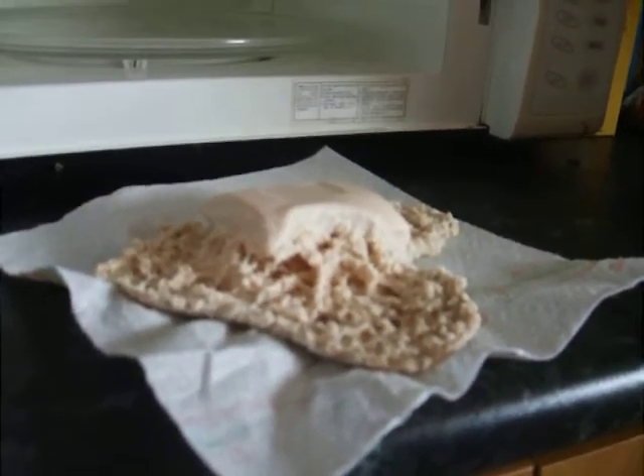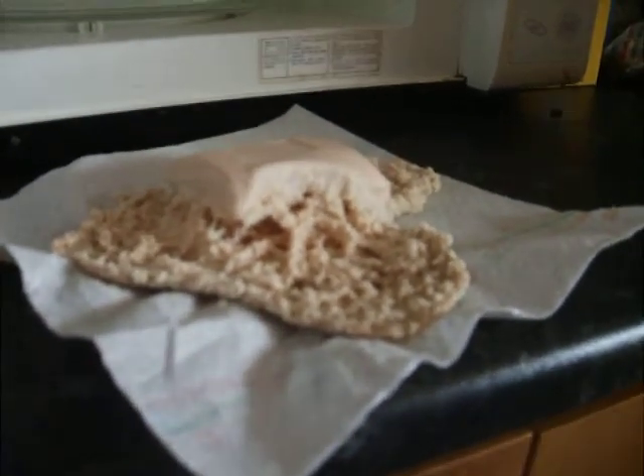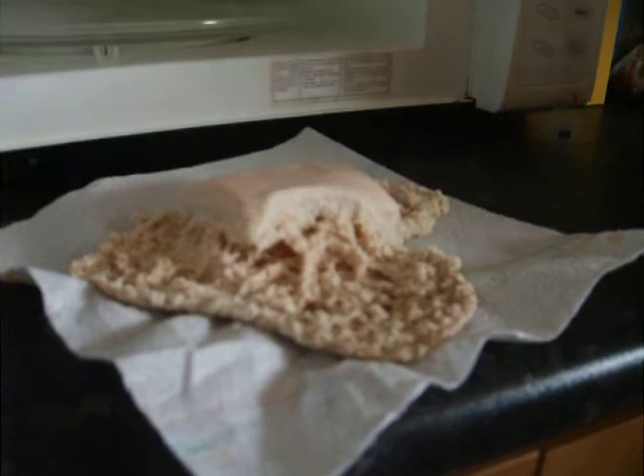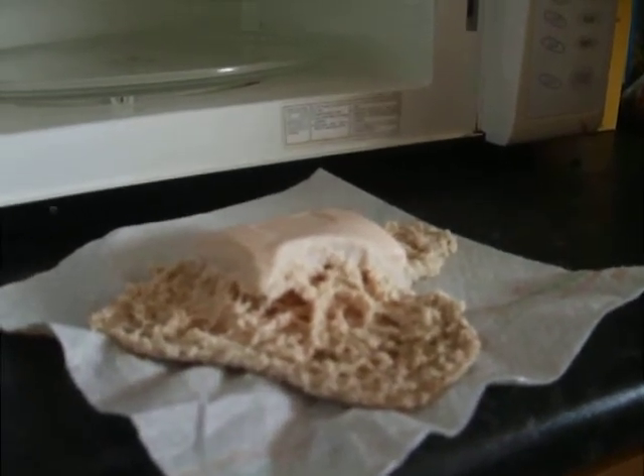So, if you're doing frothy soap in the microwave experiments, don't use Imperial Leather. You shouldn't use Imperial Leather. See you later. Bye.